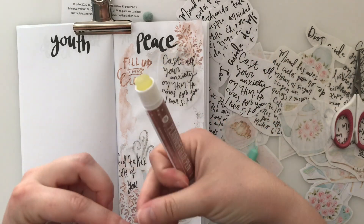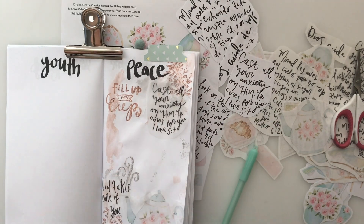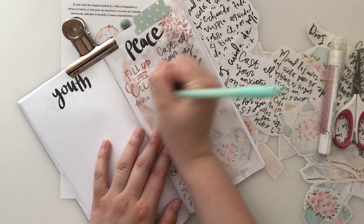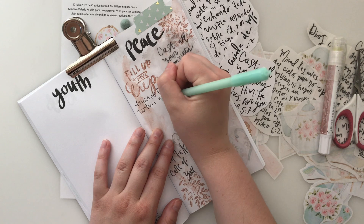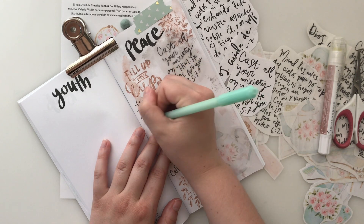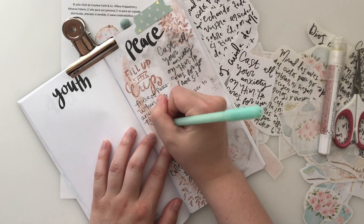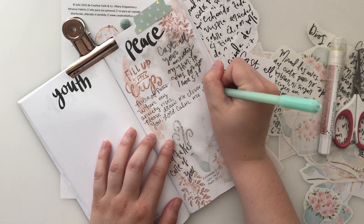I love using their stamps, and this set called Fill Me Up is especially perfect for this prayer journaling page for God's peace. I added this little tab punch that matches the minty, greeny, bluey of the kit. And now I am writing out a prayer asking for our Prince of Peace to fill me with his peace. When my anxiety rises — and I know there are so many more people besides just me struggling, especially during this time right now in our world — let me just lift up a prayer for you right now if you are struggling with anxiety.